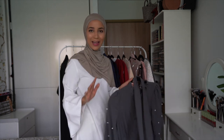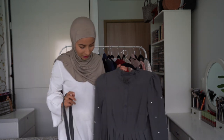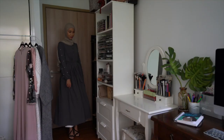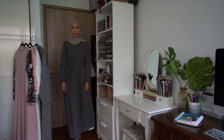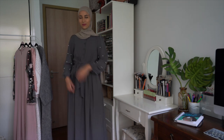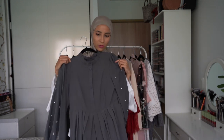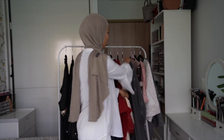On passe maintenant au dernier lot d'abayas fermées — j'ai pris des abayas fermées pour changer un petit peu. J'ai pris cette abaya grise, gris foncé, qui se présente comme ça. Vous avez des boutons à l'avant, c'est perlé au niveau des bras, et vous avez une petite ceinture. Je me suis dit qu'on allait prendre des abayas un peu fermées pour ne pas prendre que des abayas ouvertes.